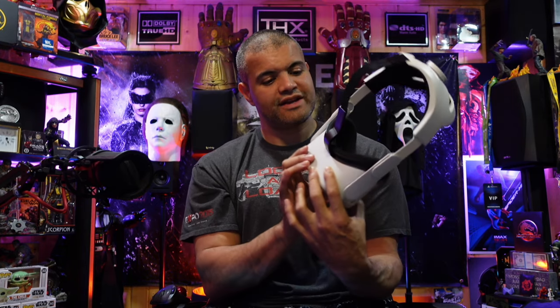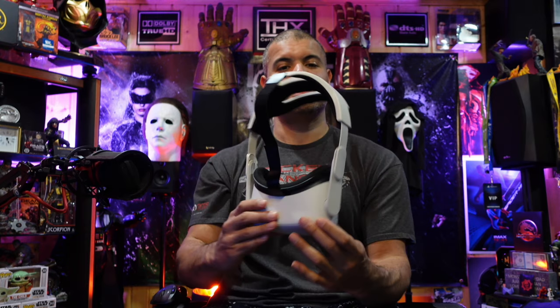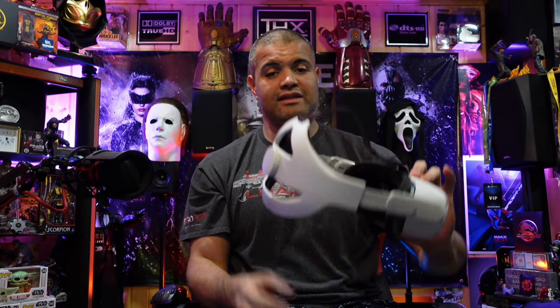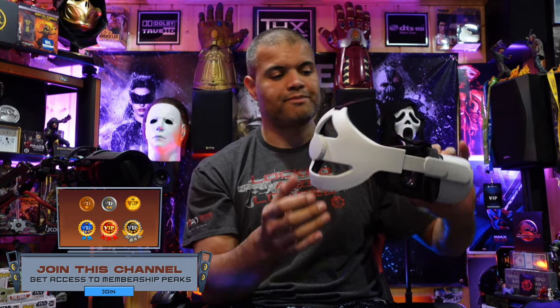Here is the back strap — awesome! I'll leave a link in the description if you want to pick one up. I highly recommend it. Later on you can get that battery pack back here and get that nice counterweight going. Thanks for watching — like, subscribe, share and I'll see you in the next video. Home theater rules, VR is going to rule — can't wait, let's get it guys, see ya!